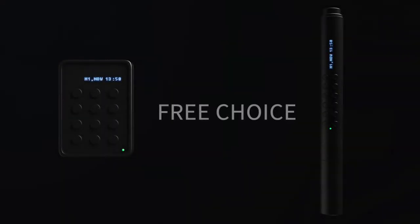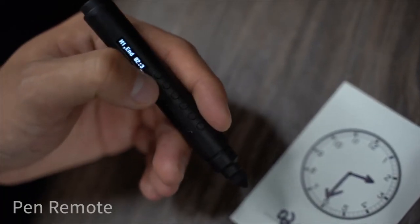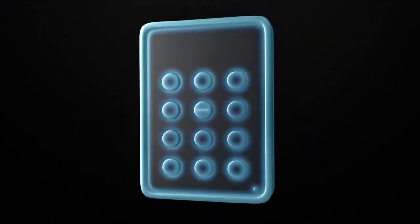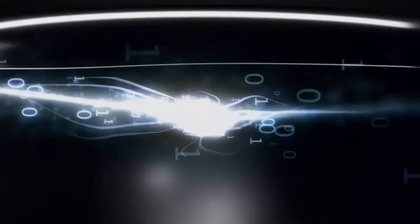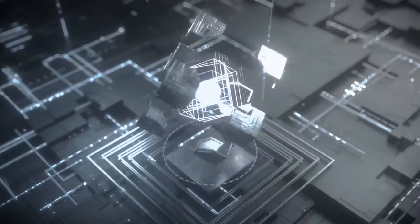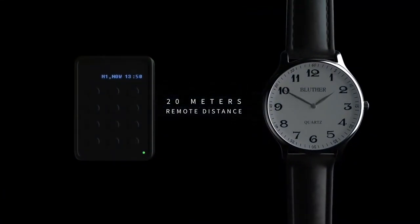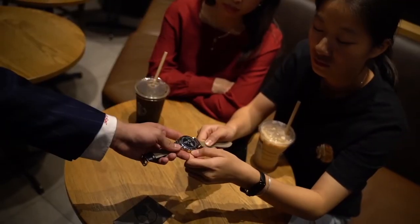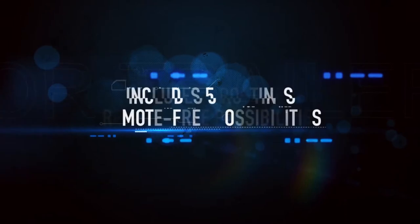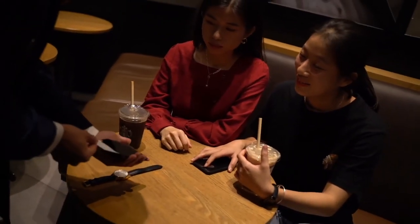The remote control comes in two versions: a keypad remote as well as a pen remote, whichever suits you. What's more, to maximize the reliability of the performance, we also push the limit with our signal strength, with a sensor capable of stretching up to 20 meters away. Along with all your physical props, you will also receive detailed instructions outlining five different routines, some of which do not even require the remote control.